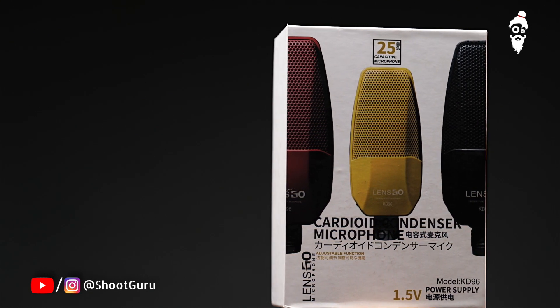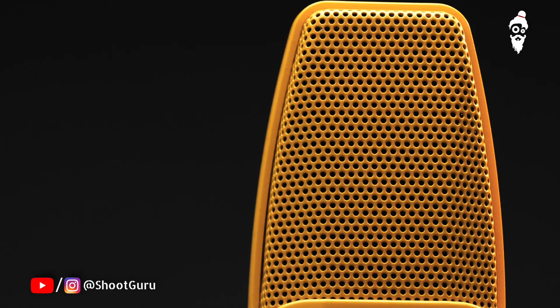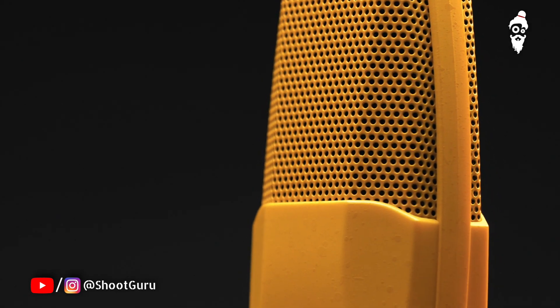This mic is giving very good performance in any situation, and the quality I am getting from it is giving amazing results. Be it recording podcasts, interviews, recording live videos, or even music content. So all in all, this is an amazing machine that will give you amazing sound quality in any situation.